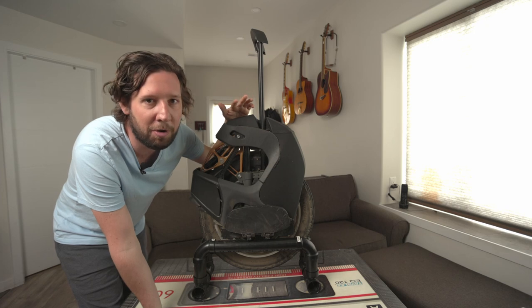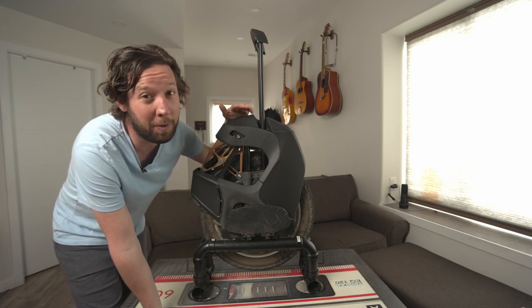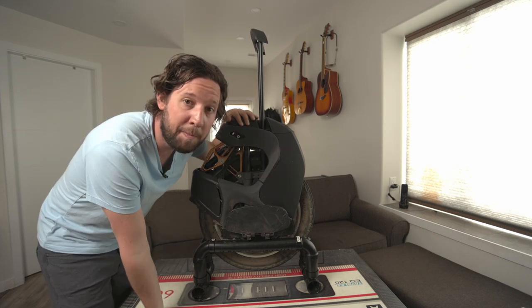I don't know if I could go back to a non-suspension wheel now. I thought I really wanted the V12, but even on the street I think I'd still pick this up any day over that.